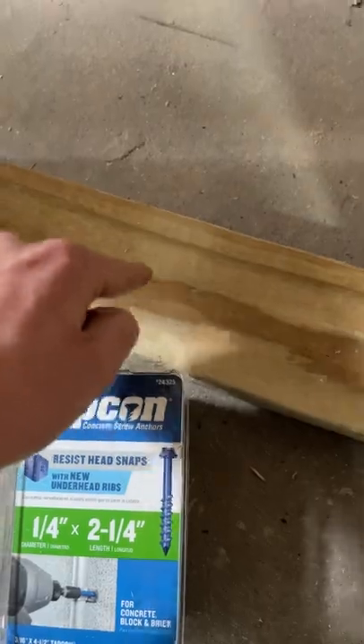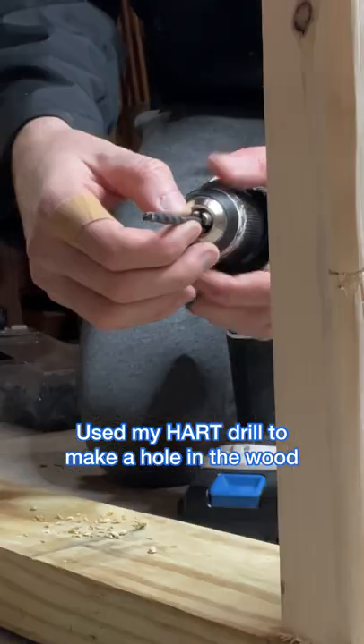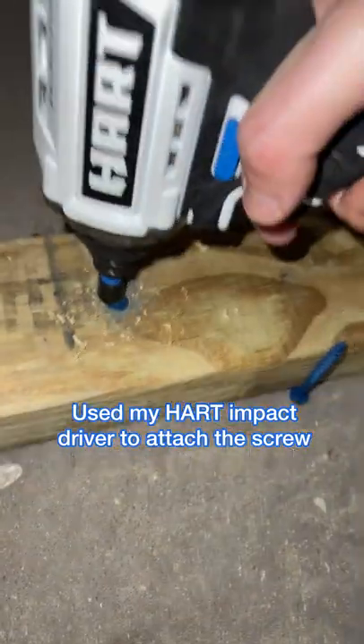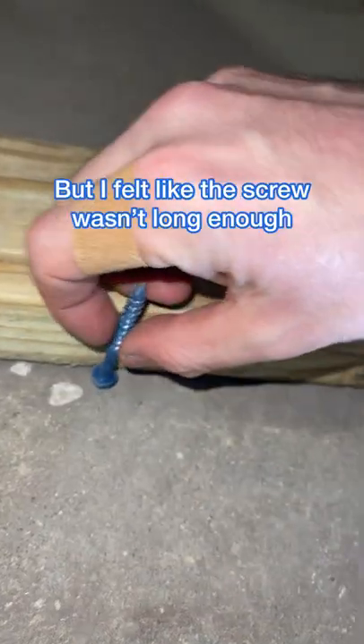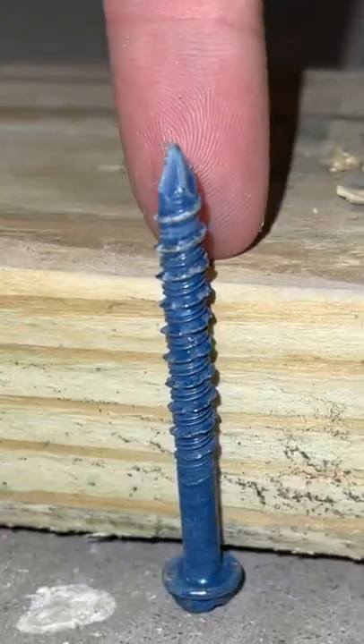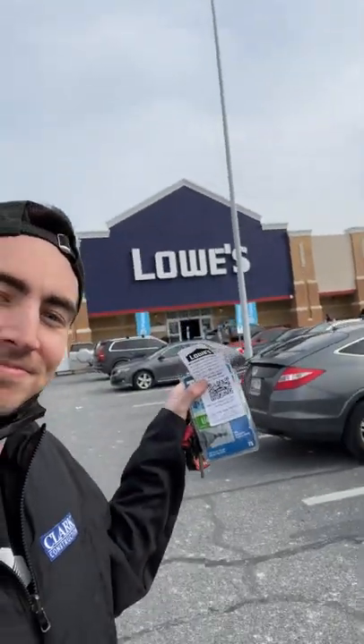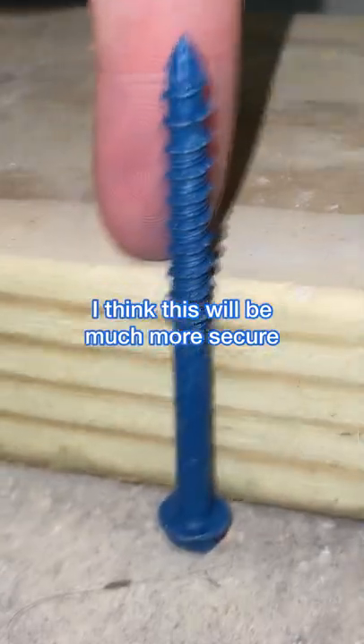I got these screws for attaching the bottom plate into the concrete. The first thing I did was drill a hole in the wood, then I used the drill bit that came with the screws to drill a hole into the concrete. I used my impact driver to drive the screw through, but I didn't like the length — I felt like I needed more. So I went to Lowe's, returned the whole set, and got a longer screw, and I was really happy with how much it would go in.